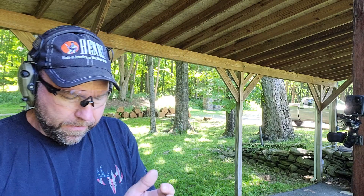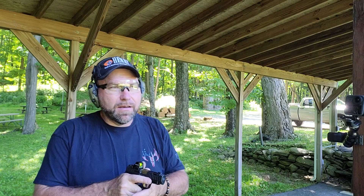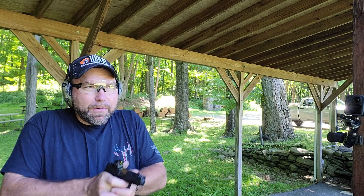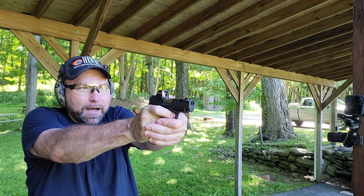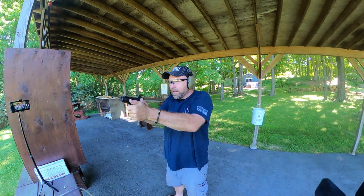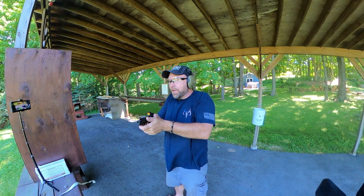Let's take a few shots with each slide — we have some slow-mo we'll throw in. If you watched my previous video on the 365 XL Spectre Comp, you know that in my opinion that comp is not really a comp. They say up to 30% muzzle rise or recoil reduction, but I have no idea where they come up with that number.